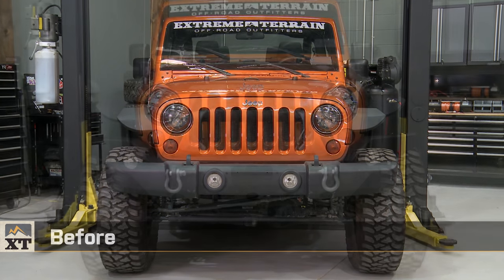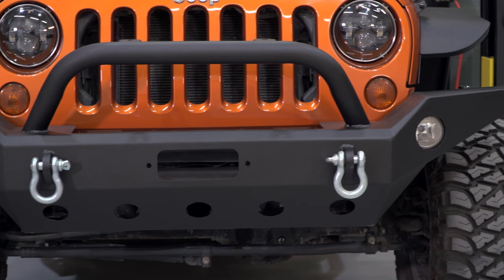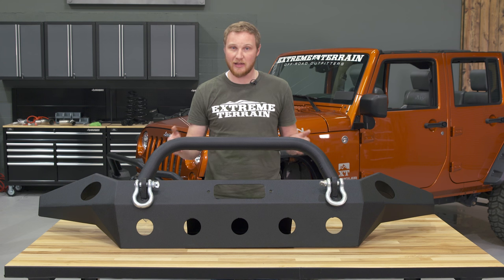It's my personal opinion that this full-width bumper looks really good on a JK that has factory flares or even wider than factory flares. If you are running a flat flare that tapers in at the front, I think it's a little bit of a mismatch to have such a wide bumper on a narrow-body Jeep, but it's up to you.